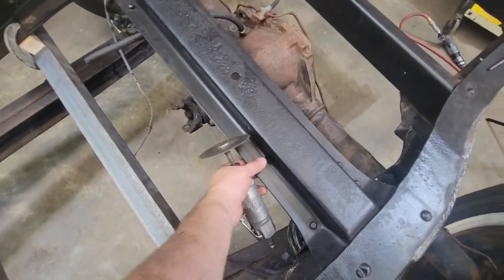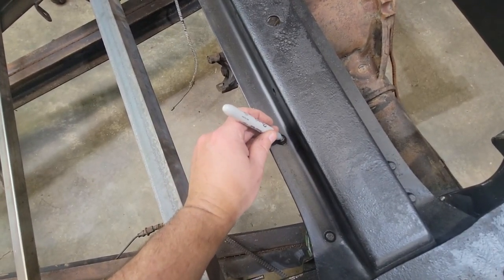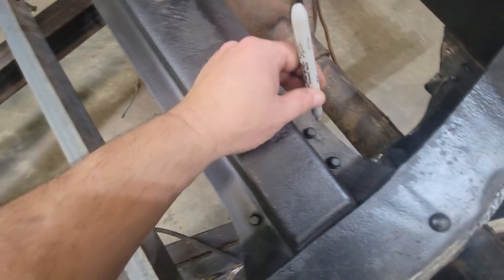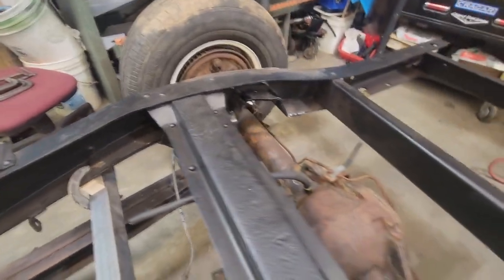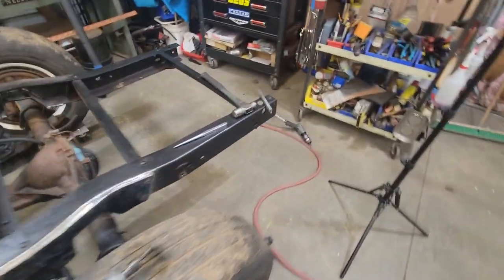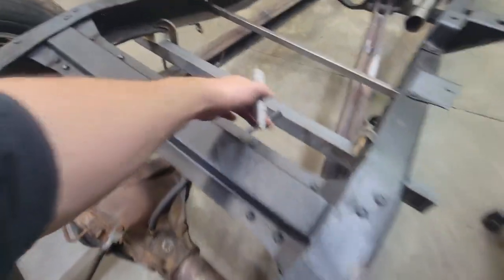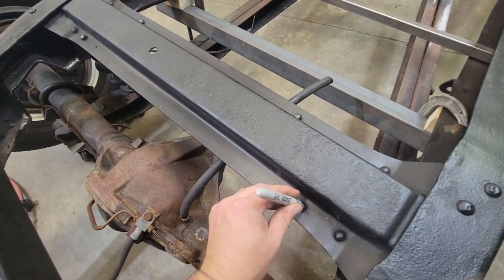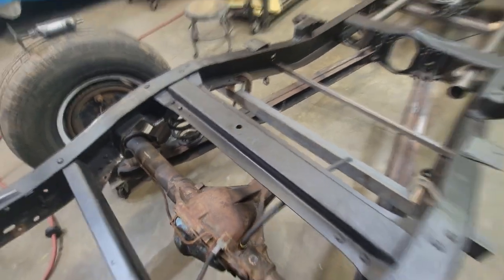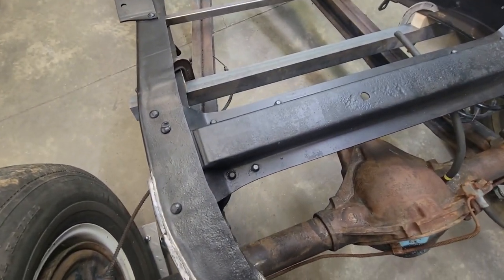I'm gonna mark the ones I need to take out so I don't take the wrong ones out — that one and that one. We even had to take a lot of them out when we did the C-notch. This will just be a quick video showing you guys how to do this. After I show you these little tricks, it'll make your life so much easier if you've got to take these things out.